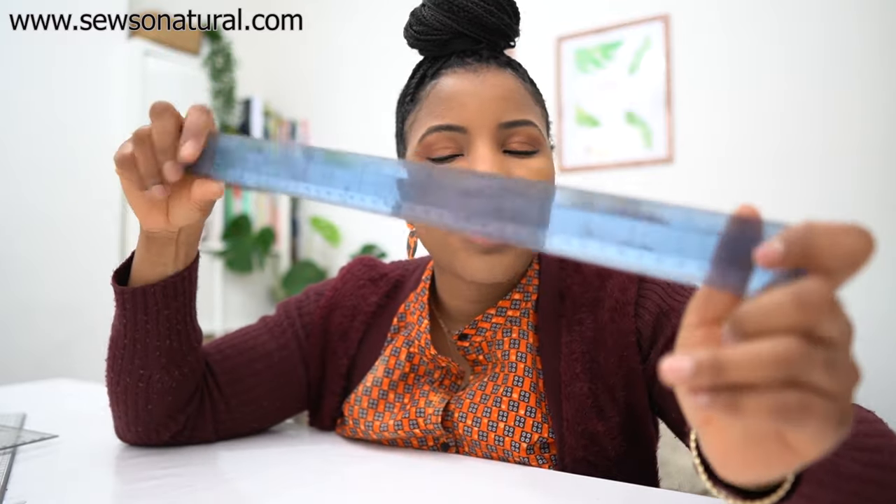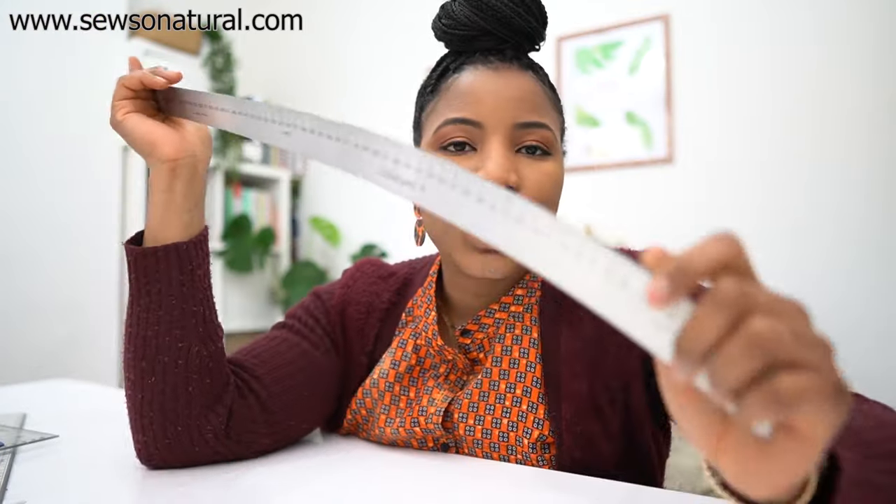I also have a straight ruler, which we all need. And I have this hip curve ruler — I don't really use it anymore because the pattern master can create whatever you want. This was just something I thought I needed and purchased many years ago. If you're looking to buy rulers for making patterns, don't waste time on a hip curve. Just get yourself a pattern master or something similar — one of those wide rulers with curves, straight lines, and graduated lines on the inside to help you extend, subtract, or narrow things.